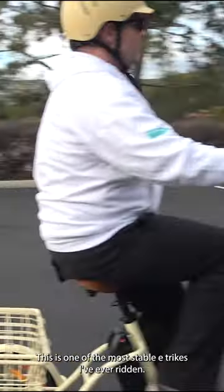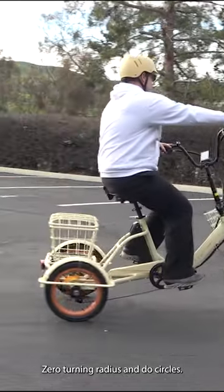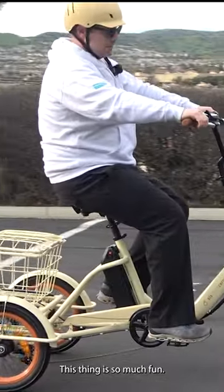This is one of the most stable e-trikes I've ever ridden. Zero turning radius — you can do circles. This thing is so much fun.